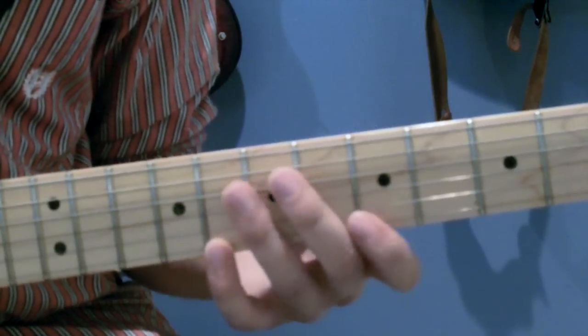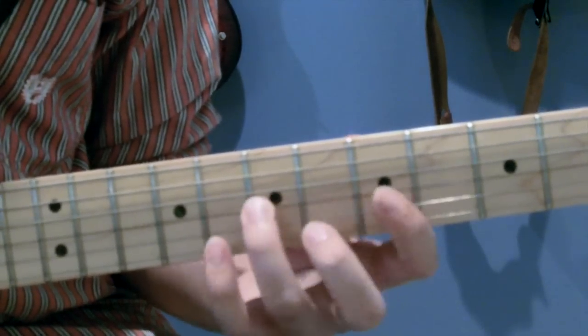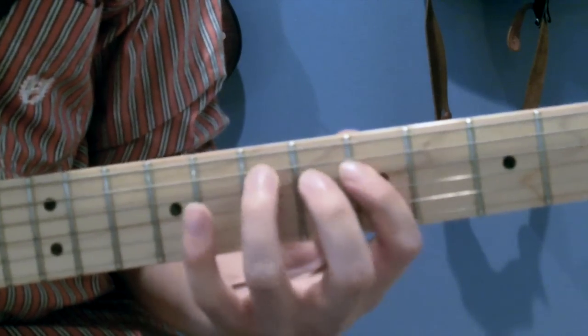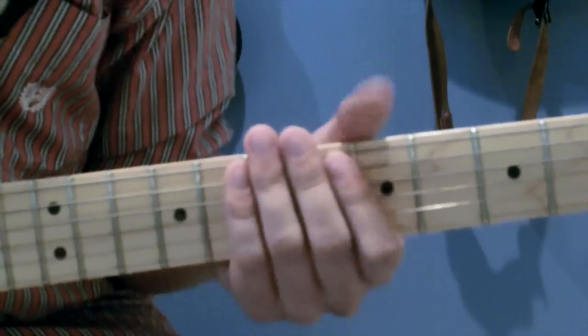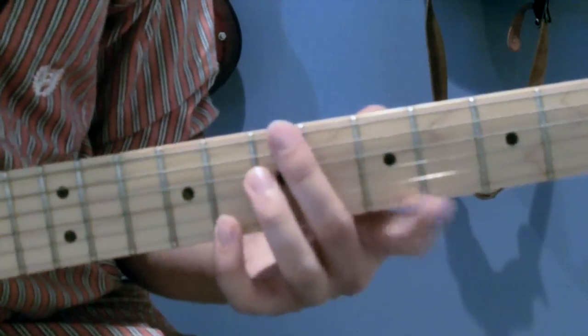Here's a great descending pattern that's easy to follow and remember. You don't necessarily have to play the notes in order either — here's a nonlinear pattern.